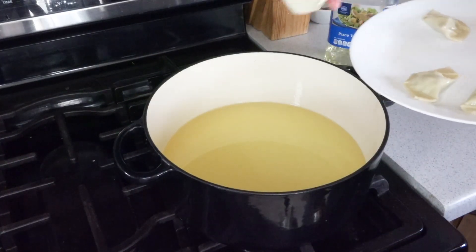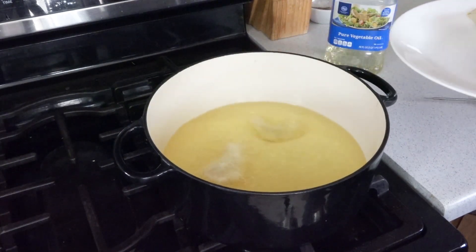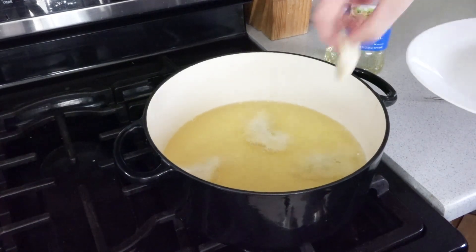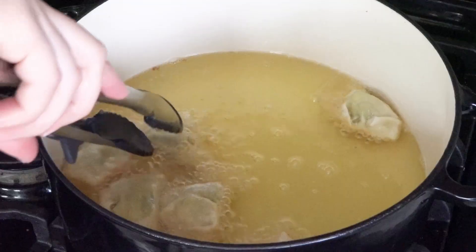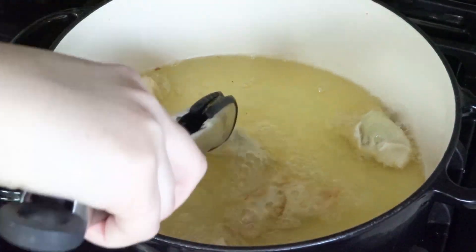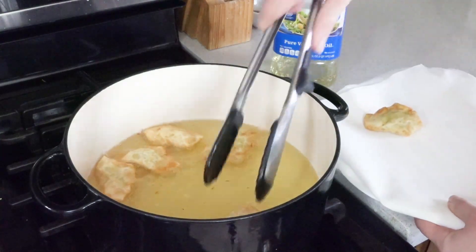Once you have a batch, just drop them carefully into the hot oil and fry them. You'll want to work in batches and keep checking the temperature of the oil because it does cool. Once they start to brown, flip them over — you want them to be nice and golden. Once they're done, transfer them to a paper towel lined plate.